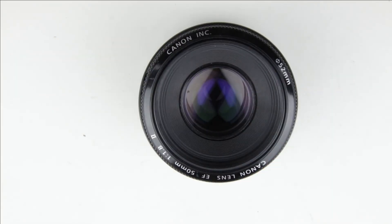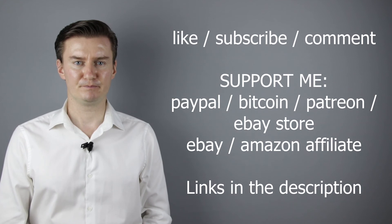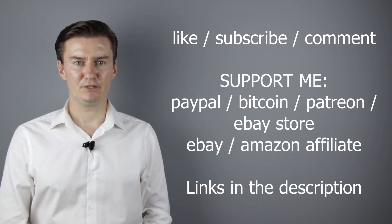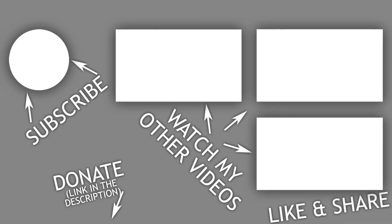The lens is repaired and clean. I hope this video was helpful, useful, informative and added value to you. If that's the case, please like this video, subscribe to my channel, send me a donation, or buy a camera or lens from my webshop. Links are in the description below. If you have anything to add to this video, then share it in the comment section below. Thank you very much for watching and looking forward to meeting you in one of my other videos.